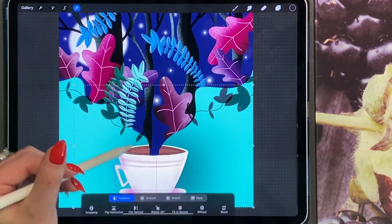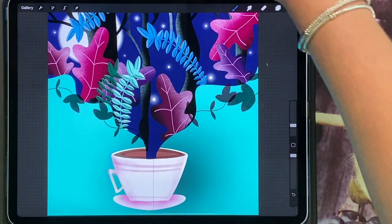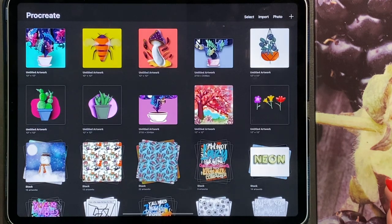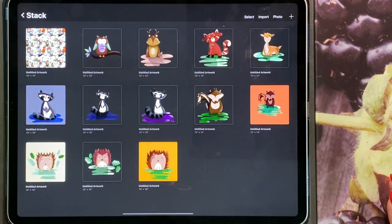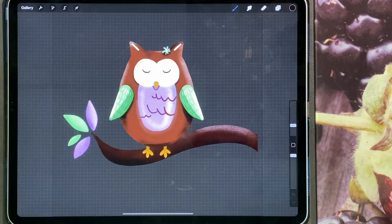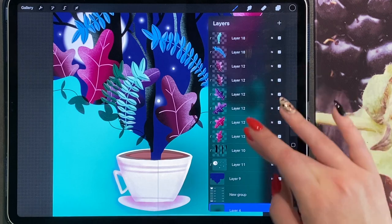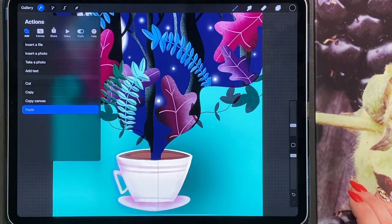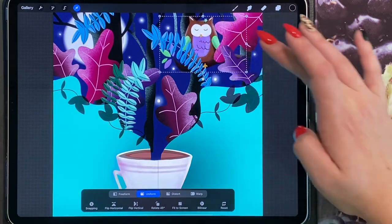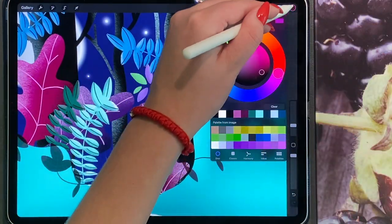And there you have a really simple but really fun drawing. If you've done my previous tutorials, you can go back, click on one of your favourite animals that you've done, copy the canvas, go back to your drawing, and in between all the leaves add a new layer. You can paste your really cute drawing and place it somewhere inside to incorporate all your different drawings. You can also change the colours by dragging and dropping.